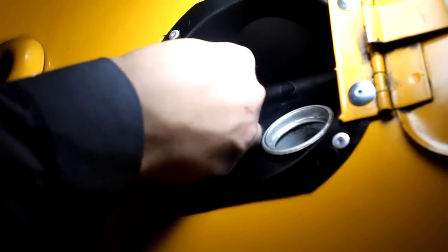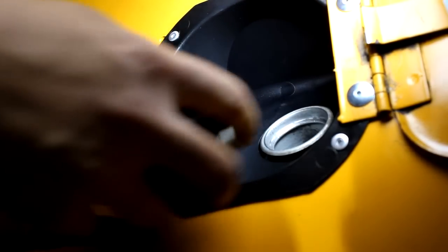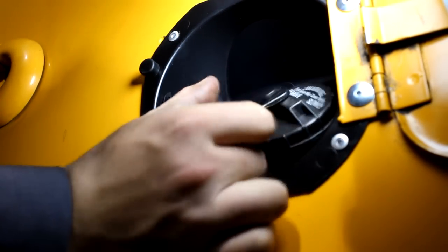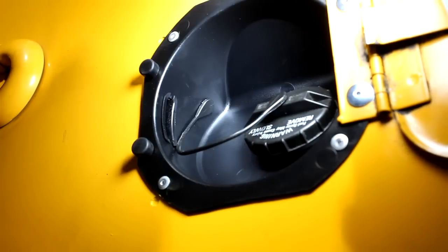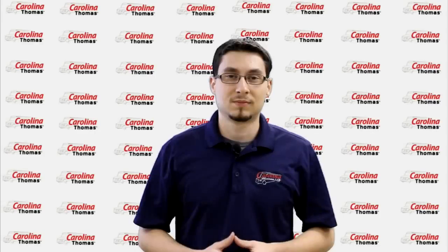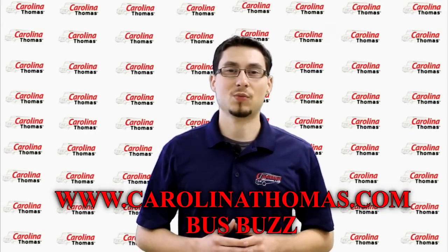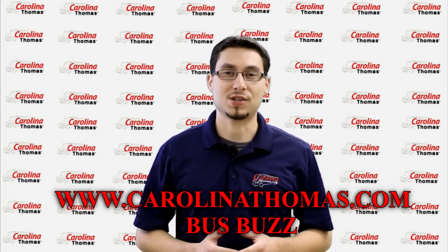Finally, reattach the fuel filler cap and verify that everything is properly installed. That wraps up this segment. For more information on the fuel filler cup installation, visit the Carolina Thomas website at www.CarolinaThomas.com. Thanks for watching.